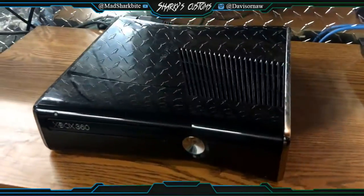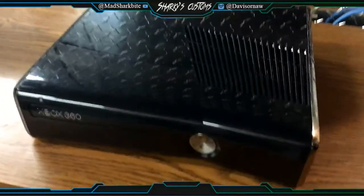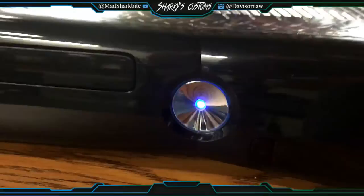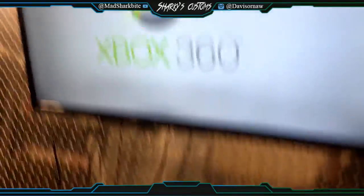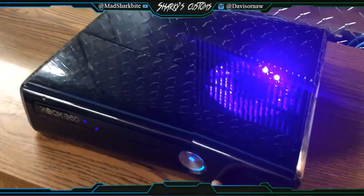Yo guys, what is up? Davis here, and this is a console for Tanner Clark. It has blue LEDs and also a blue indicator light. As you can see, it instaboots. It's a pretty sweet console — it's a Trinity RGH2 with the HP3 installed.